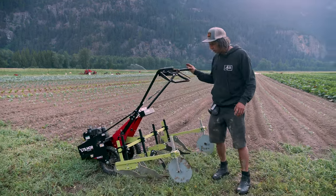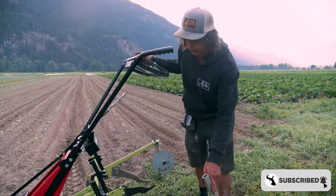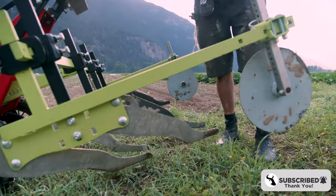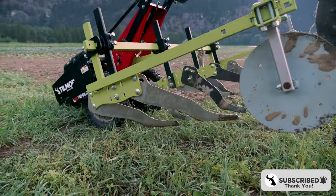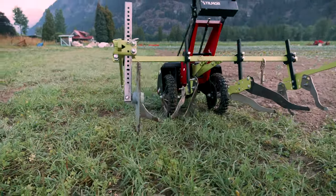Spring hoes. We added these to our farm last year, and they're an in-row cultivator. They also cultivate right next to the row, and they filled this gap in our cultivation system.